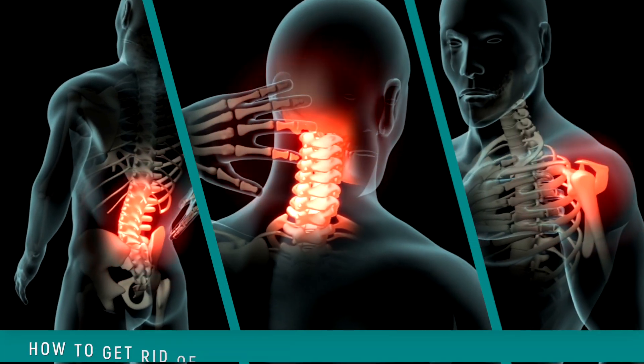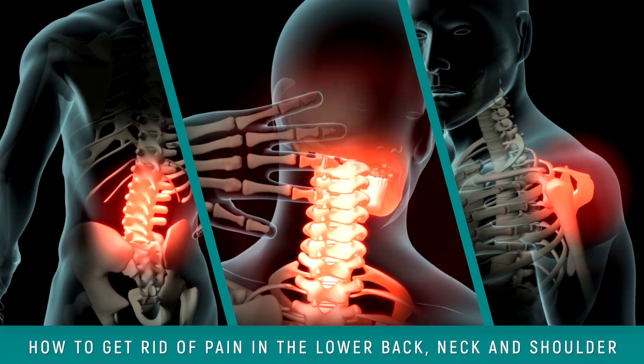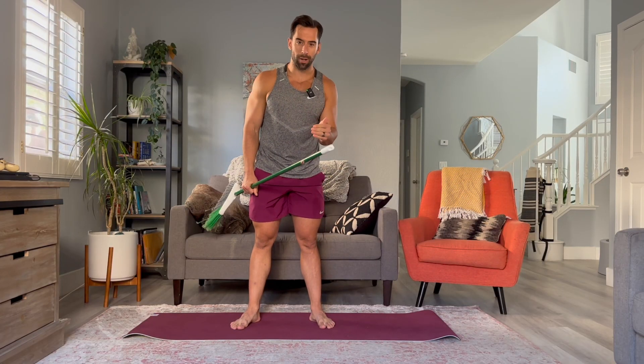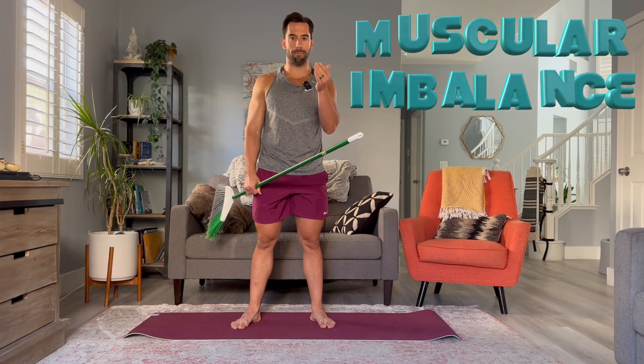If you've had lower back pain, neck pain, or shoulder pain, in this video I'm going to show you how to get rid of it for good. If you've been to the chiropractor, physical therapist, or you've had surgery, chances are that pain has come back because you didn't fix the muscular imbalance.